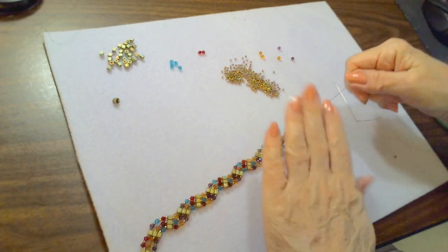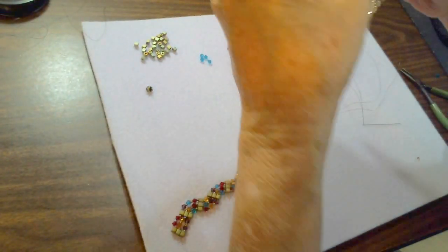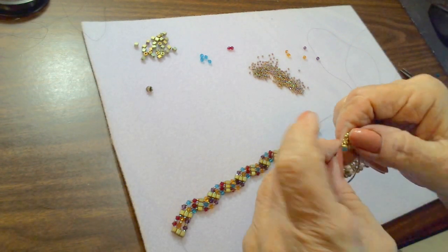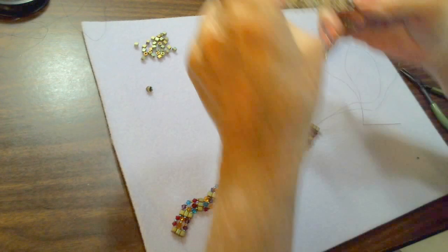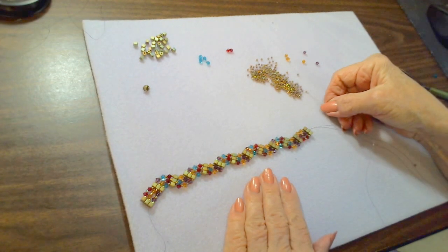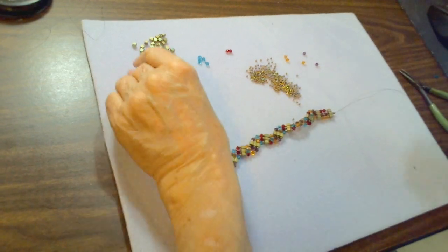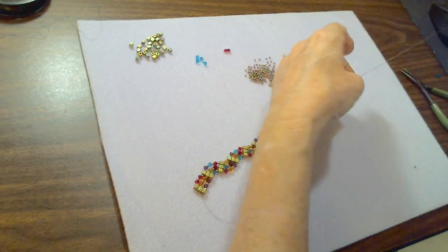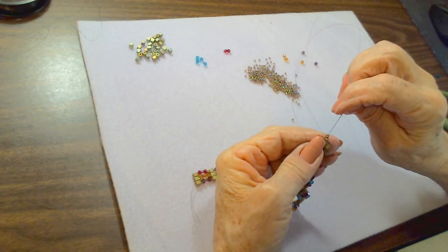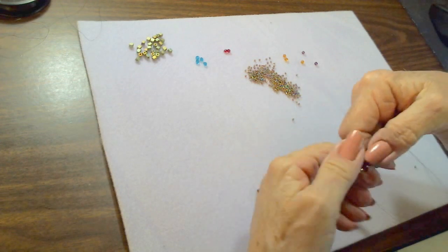When I cut the excess thread from here, there's no way that thread is going to come untangled, so I just pull it really close and zip it off. We're ready to put on our clasp. I'm going to take three seed beads — one, two, three — go through the loop of my magnetic clasp (I've got a double thread), then go back through those three seed beads, come down, and pull that magnet nice and tight.